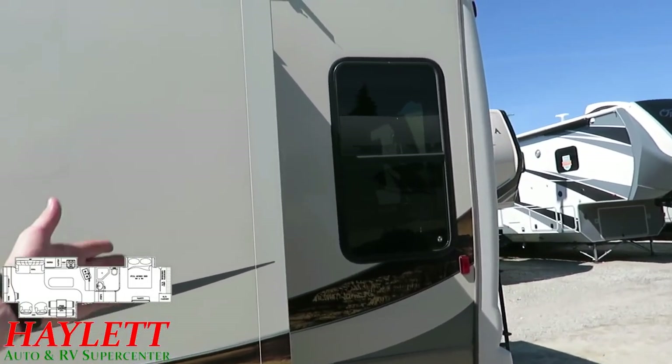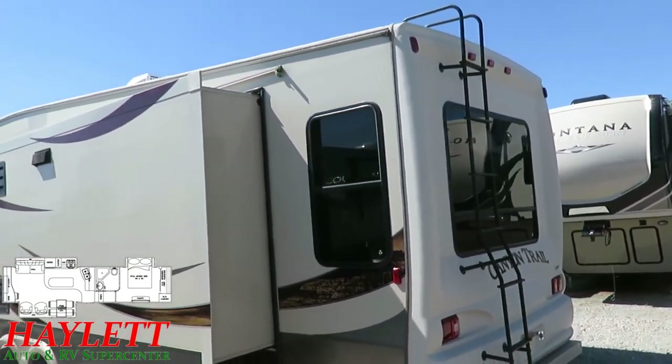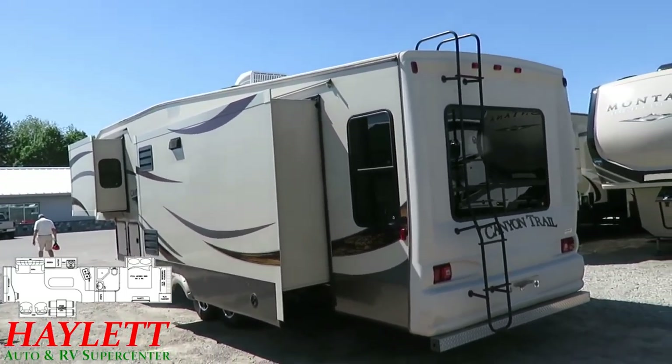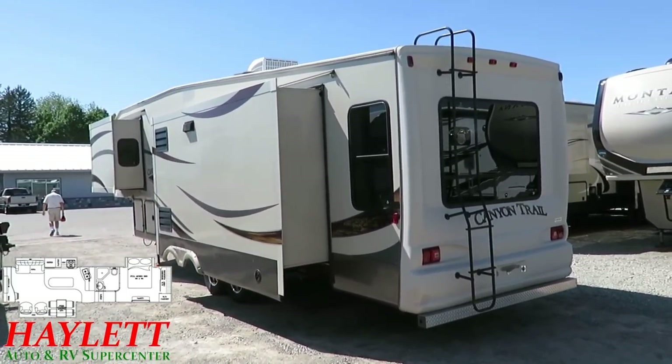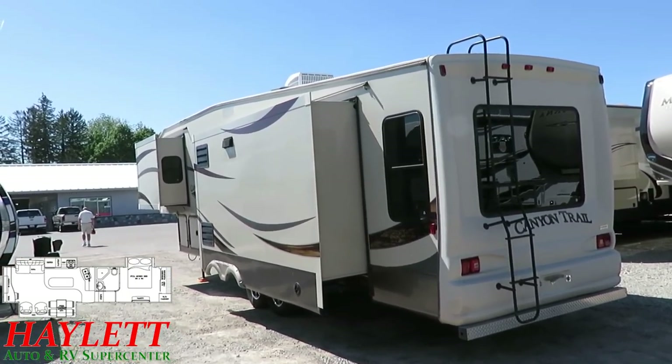The big sofa-side windows give us some excellent airflow, and that is something that shocks me — a lot of big fifth wheels will miss. You have this big giant fifth wheel, you have all these recliners and seats, and then they don't put venting windows by the rear seating area. It just seems kind of silly.